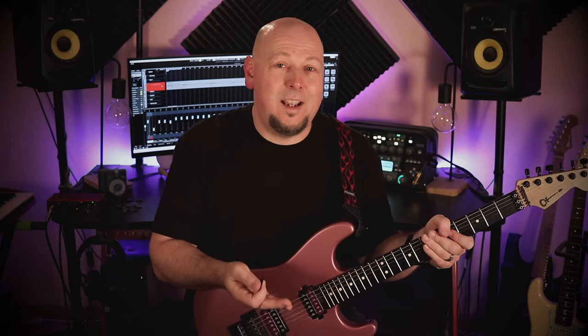Let's conclude this first part of the routine with some three string sweeps on various string groups. Remember to employ the rest stroke, so each time the pick leaves one string it will land directly on the next. This is a great one for building your sweep picking without worrying about the coordination yet, and also just for warming up the picking hand.